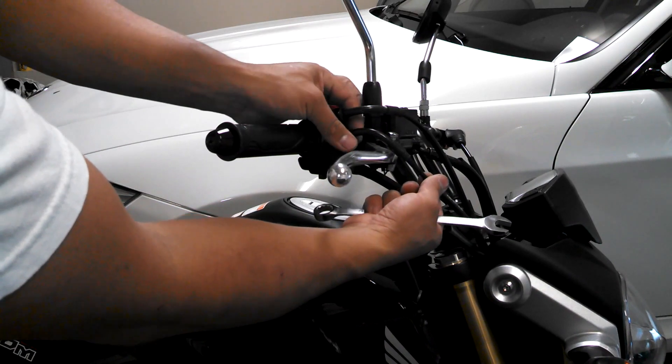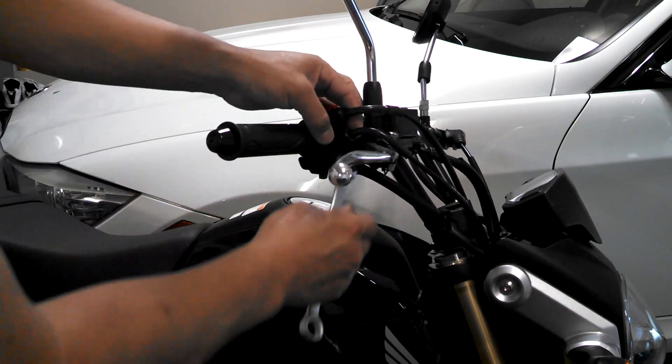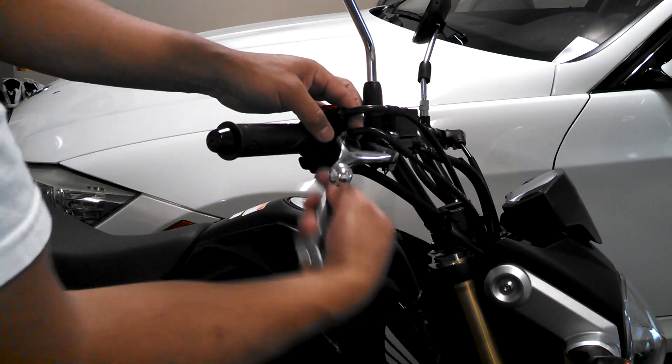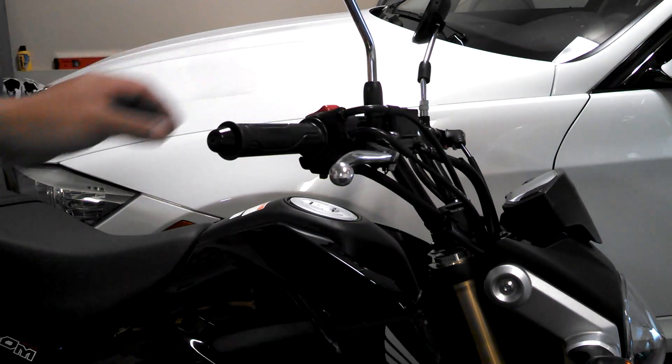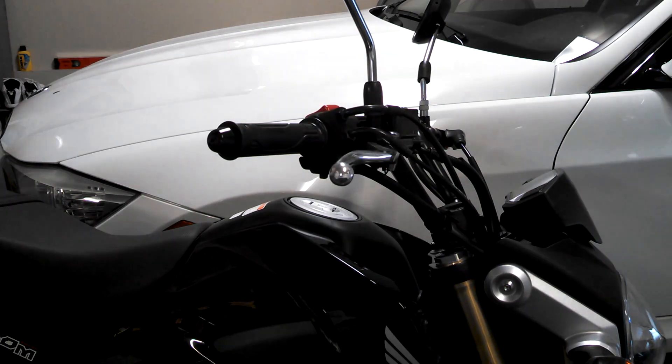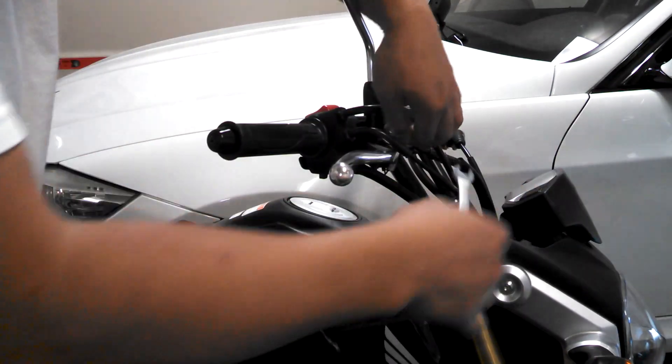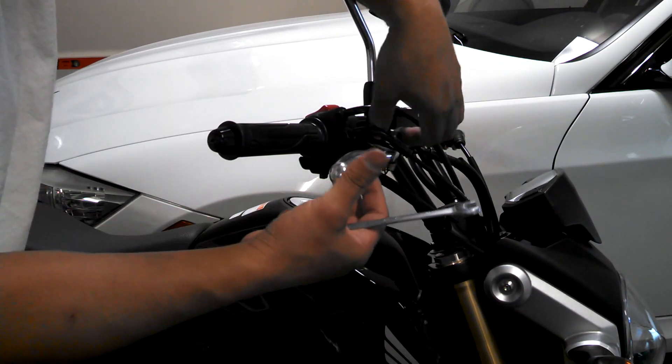That is a 14mm — I'm just going to tighten it up so it stays out of my way. Remember the position: they were parallel before. You need to remove this; it's only hand tight now.